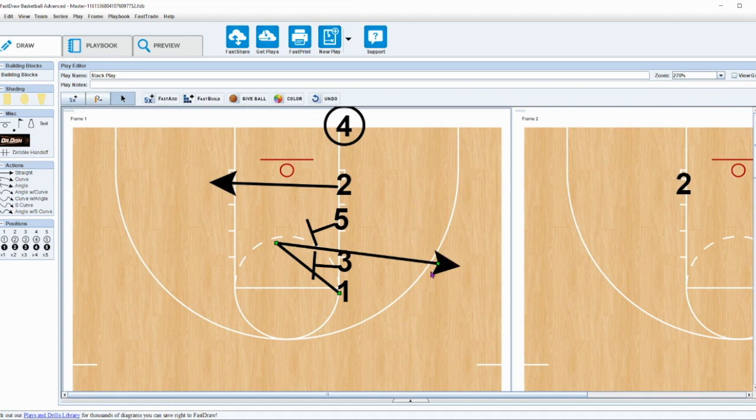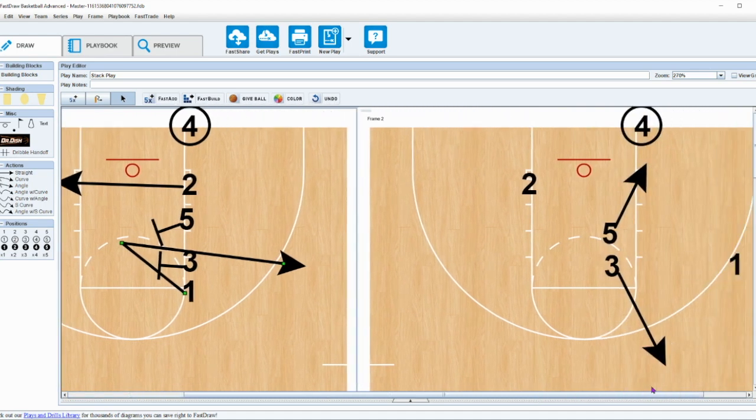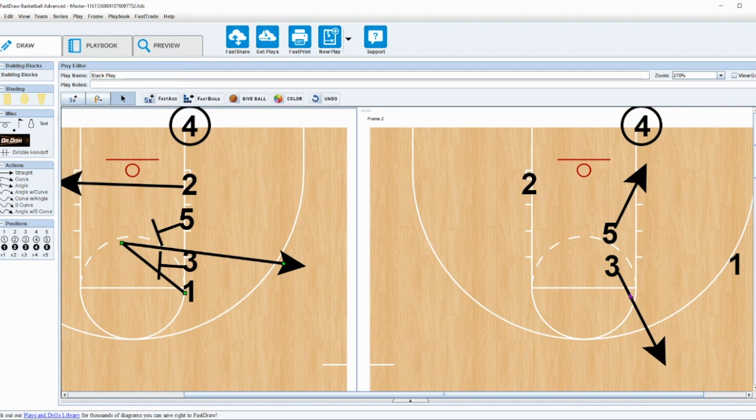What happens next is it creates an opportunity for a lot of cutting — for the five to flash to the basket. After the five screens, he or she is going to flash to the ball. The two is not demanding that basketball.